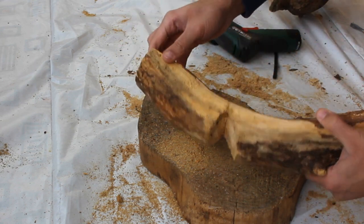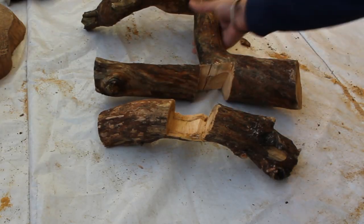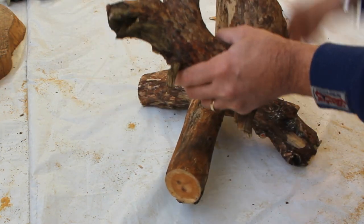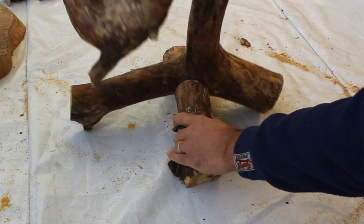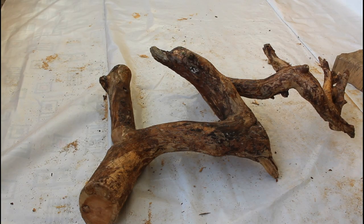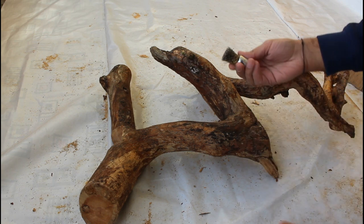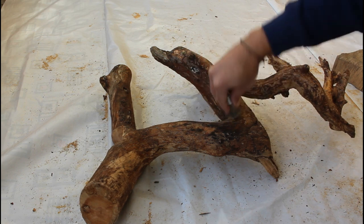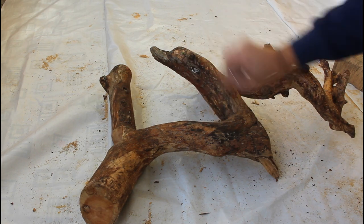Both pieces have now been prepared and we can join them so it will get a good stand. Before joining the two wood pieces together, I will first clean the wood with a metallic brush.